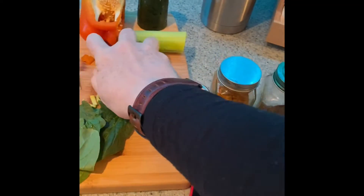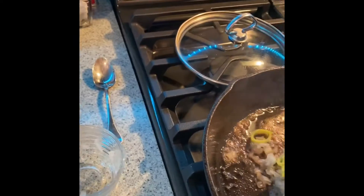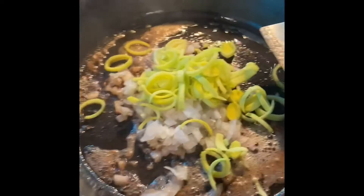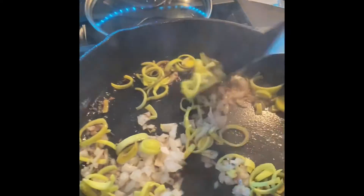I'm also putting some leeks in. And this is going to be spicy.